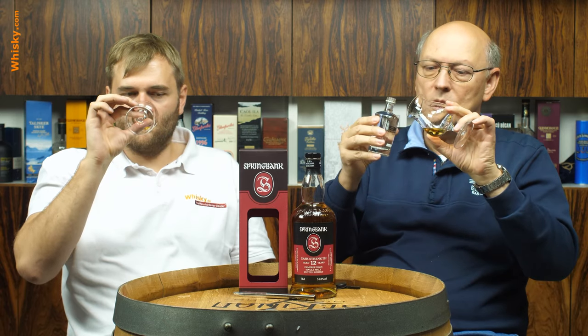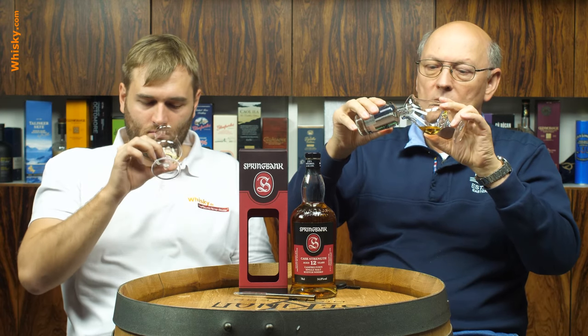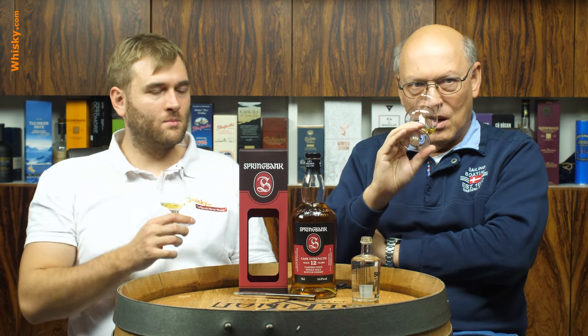I'll just add a very little bit of water because this is a cask strength. People would like to taste it neat, I think, and at 54% I can handle it hopefully. You can see the legs in the glass aren't that pronounced — the higher the alcohol, the less the viscosity. So it's moving very fast in the glass, and now much more fruit comes through.